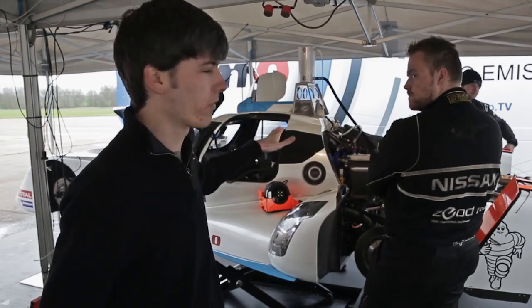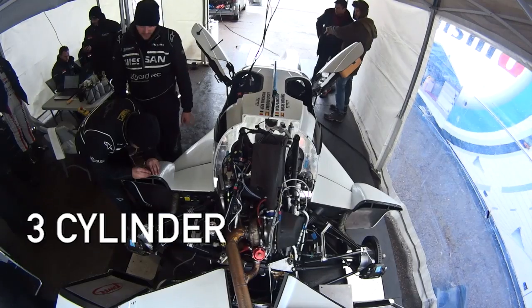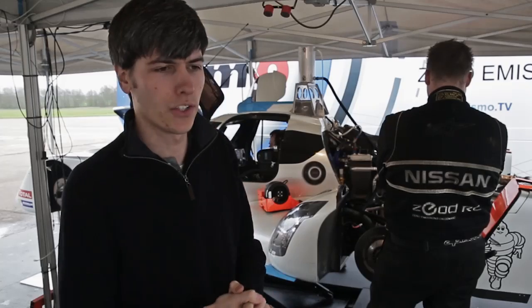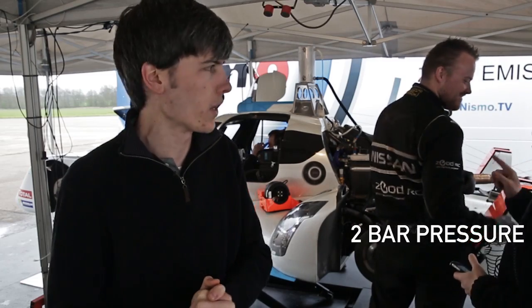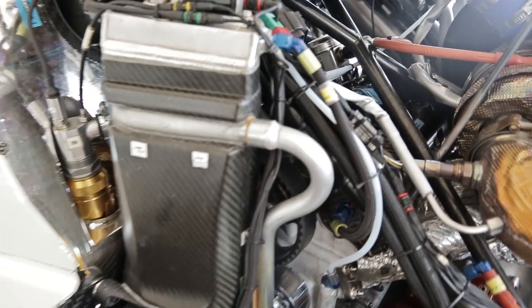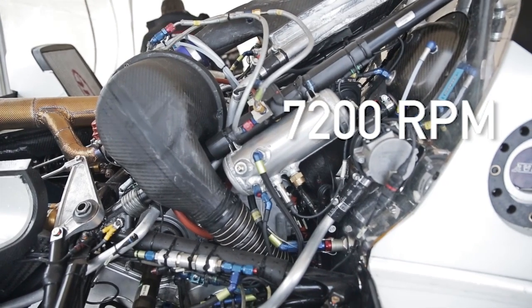Behind us we've got the engine running here — this is the engine for the Ziad RC. It's a 1.5 liter three-cylinder inline engine with four valves per cylinder and dual overhead cams. It's running with a turbocharger producing two bar absolute pressure. This is a ceramic ball bearing turbo capable of running about 90 to 130,000 rpm. This engine will be creating up to 400 horsepower at about 7,200 rpm.